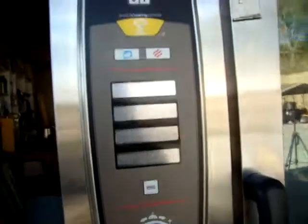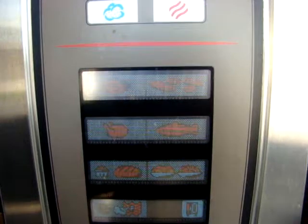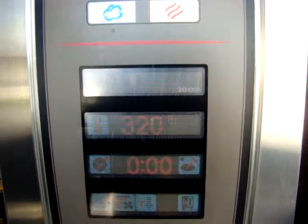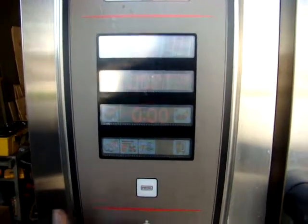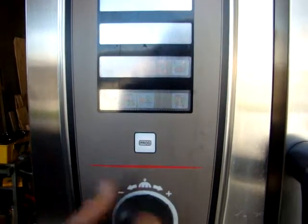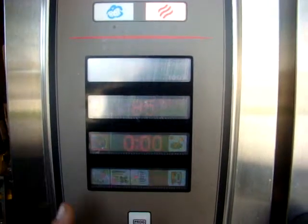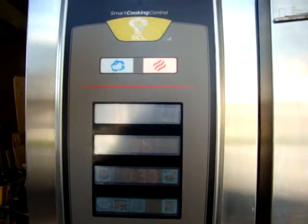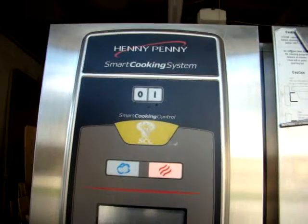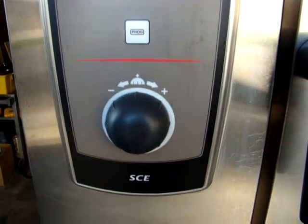Now we'll come around here and take a look at the controls. That's the menu. It also has the smart clean. We're going to turn it on to combi, and it's telling us we have to set the temperature. We're going to turn it down to the lowest — down to 85 — and now it wants us to set the time. So we're going to set the time to just 30 seconds for demonstration. So we have all that, and we're going to turn it off now and show you the inside of the unit.